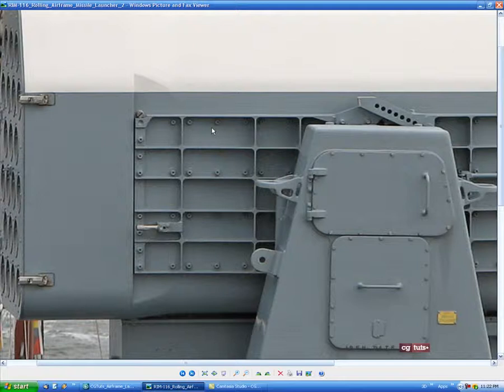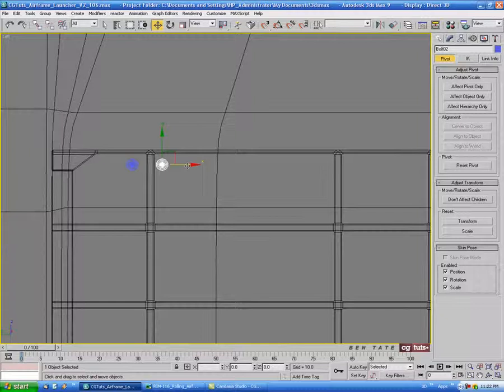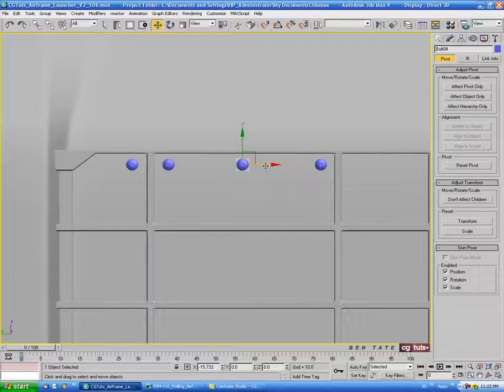We have these bolts randomly placed around. Let's do the top strip first — we only have one in the first section and three in the second. Let's move this down a little bit, then hold Shift and drag a copy on the X. We'll do that again to the other end, line it up, then Shift-drag another copy and try to center that between the two. Just eyeball it — it doesn't have to be perfect.